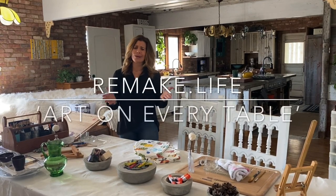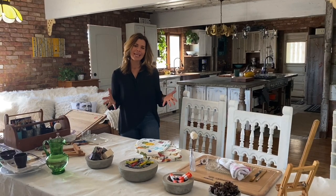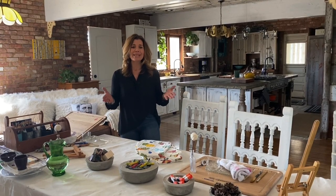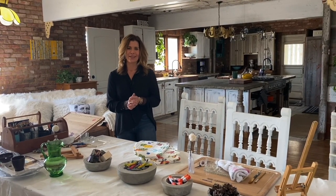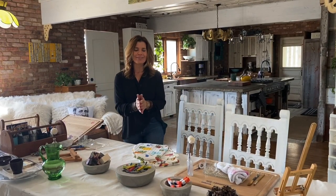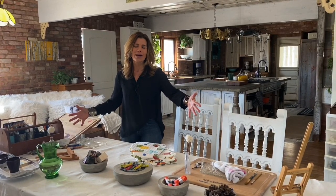Hi everyone, this is Michelle. We are all spending a lot more time at home these days, so I thought it would be fun to share some creative ways we can make the most of our home time to help us connect, to learn, to grow, and ultimately stay positive and have some fun together. And I think a great place to start is right at our kitchen tables. I love to call this Art on Every Table, and it's basically setting up a beautiful tablescape that is all about coming together and creating art together.